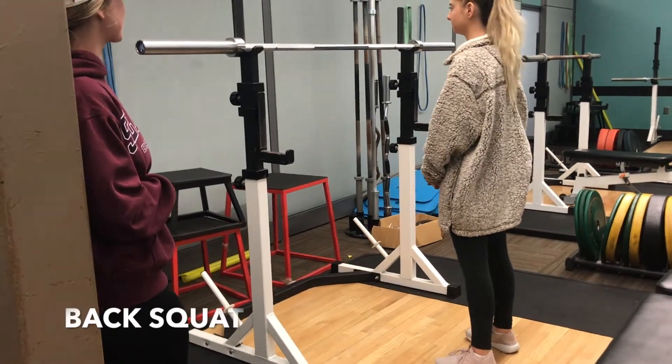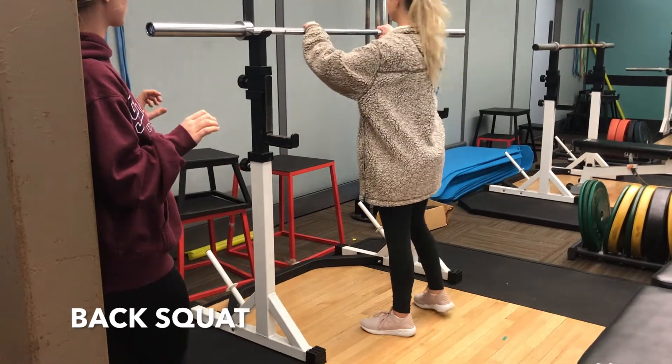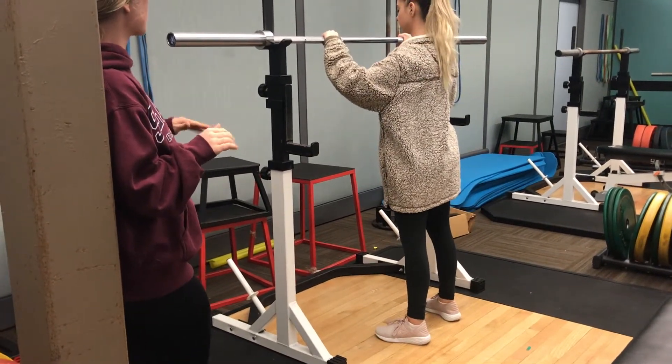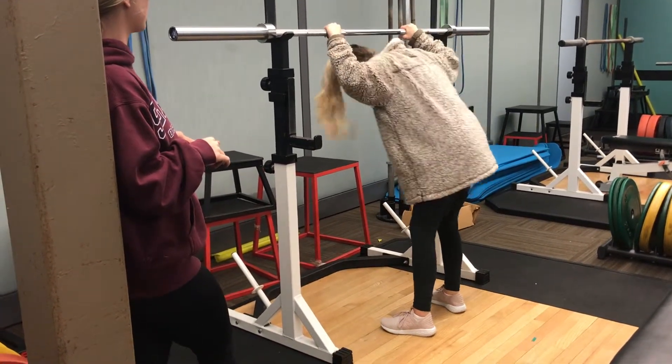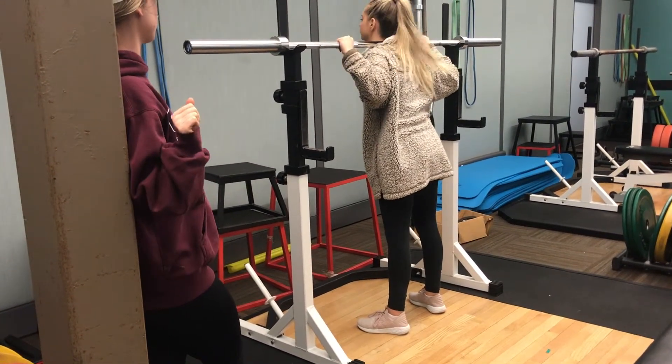We're going to be doing a back squat today. You're going to reach out and grasp the bar with a closed pronated grip, about shoulder width apart. Now you're going to duck your head underneath the bar and place the bar at the base of your neck. Make sure your chest is up and out and your shoulders are pulled backwards.